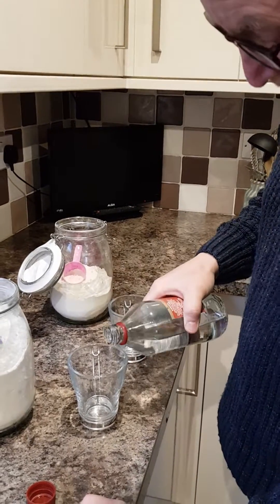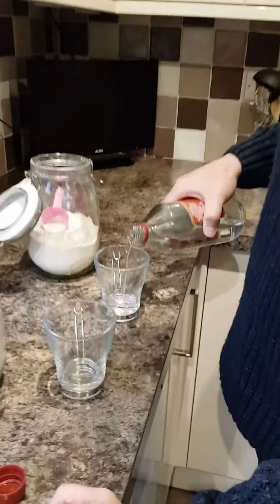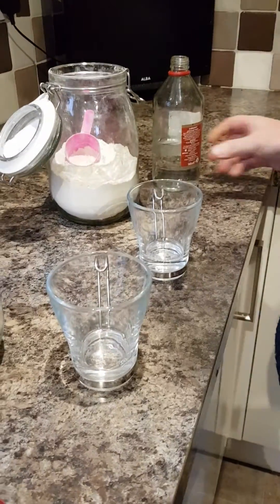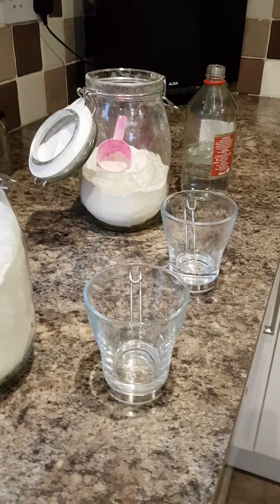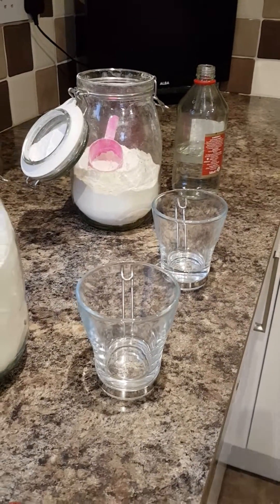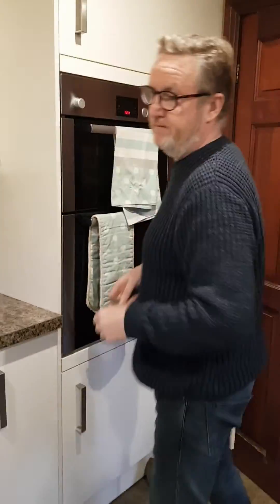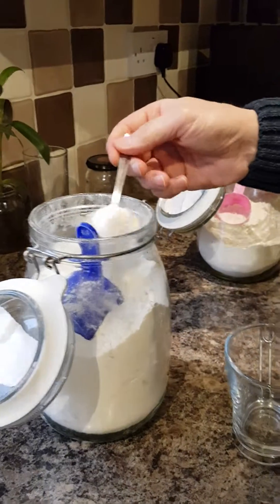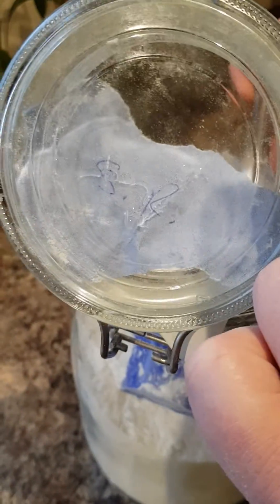We're putting white vinegar in two cups — just a drop of white vinegar — and then we're going to add a teaspoon of each flour to see the difference. Right, that one's the self-raising, isn't it? I can't read that.